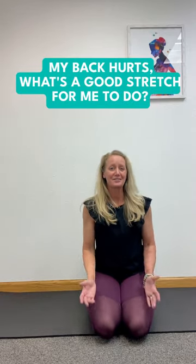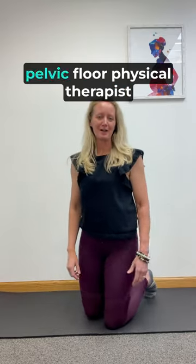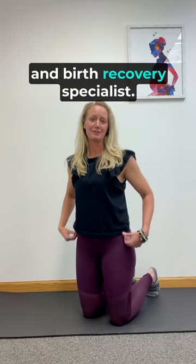My back hurts. What's a good stretch for me to do? I want to show you. Hi, I'm Justine Calderwood, pelvic floor physical therapist and birth recovery specialist.